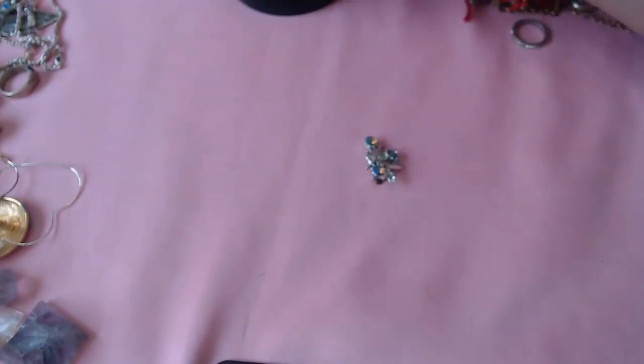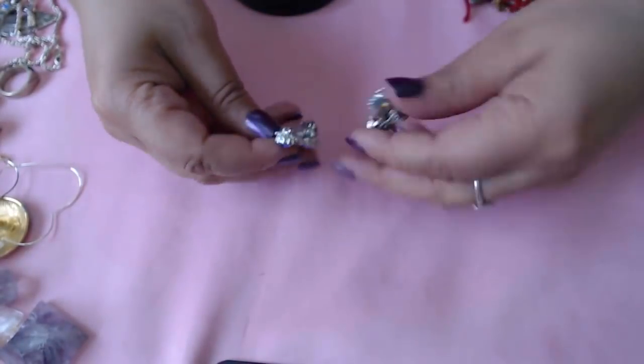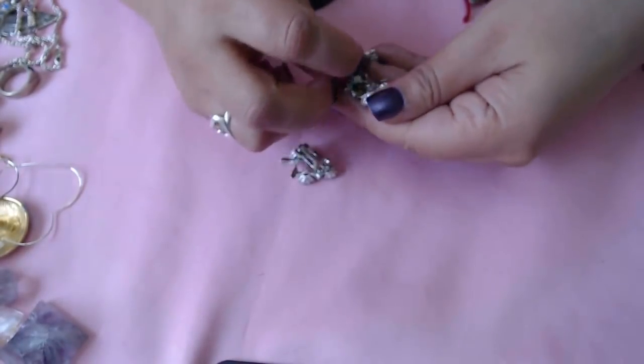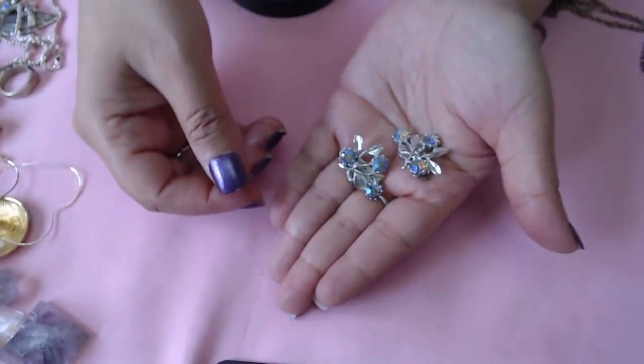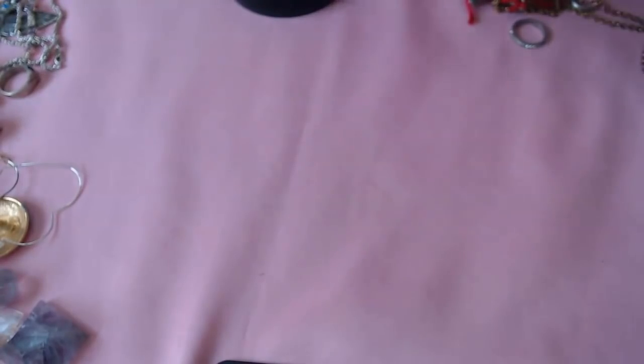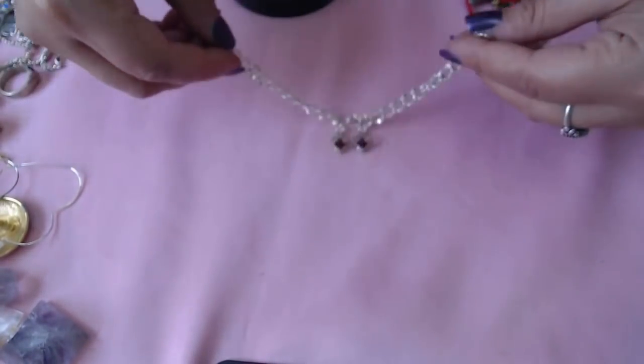And then we have this one and this one — so we do have both. AB crystals, no marks. It's really cute, blue.